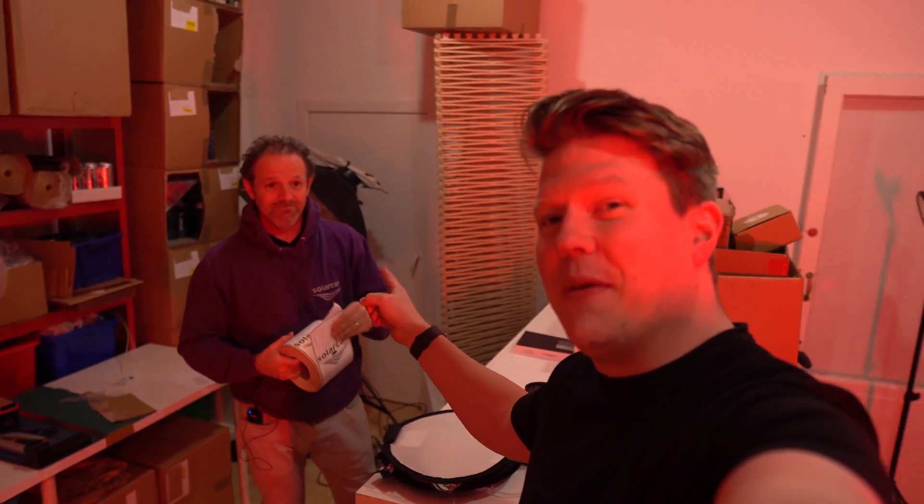Welcome back to the YouTube channel. My name is Chris, I'm a videographer, photographer, and YouTuber. This is Sam Cornwell, the mad inventor that created a solar can, and today we're going to be doing a quick tour of his workshop — he's going to show us how he made a solar can and how you make solar cans.